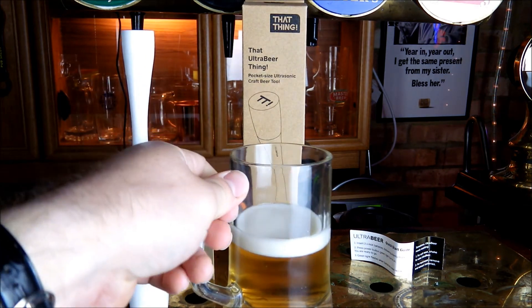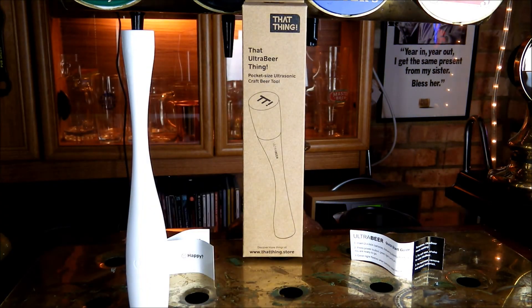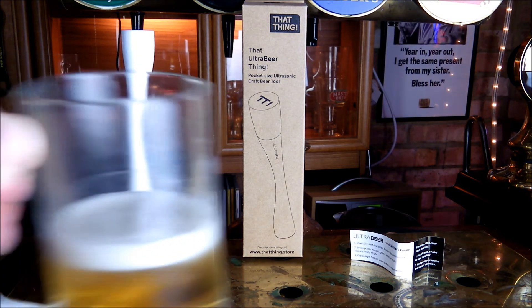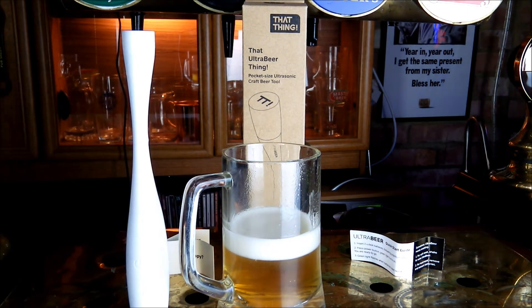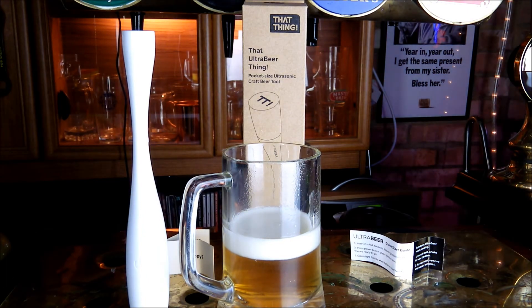Of course the proof is in the drinking, and it wouldn't be any good beer review without doing that as well. And that really is noticeable — you do get a lot more of the instant aromas and flavours from this particular beer. We're getting a lot more of the hop flavour coming through, and it's going to be exciting to try it out on any of your craft beers and see how they are improved by this product.